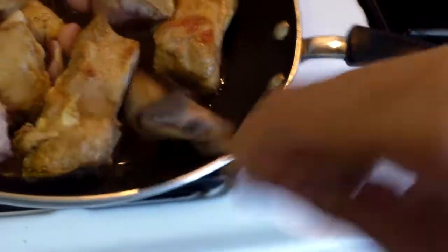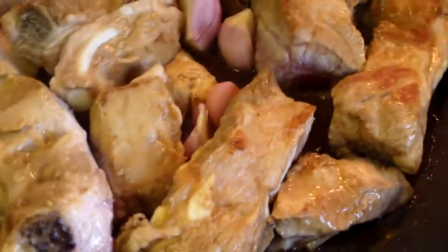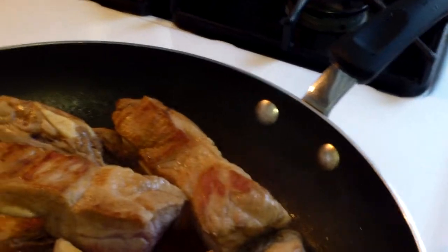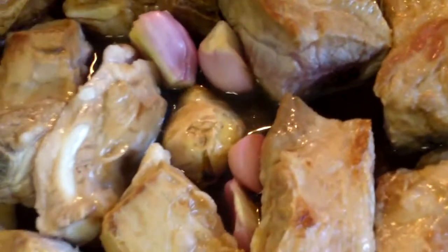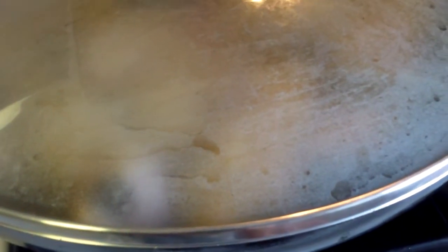This looks good already — two minutes into the cooking. Bring it to a boil. I am going to add some water, about half a cup of water. Bring it on high again, cover it, and when you see it boiling, lower the flame.